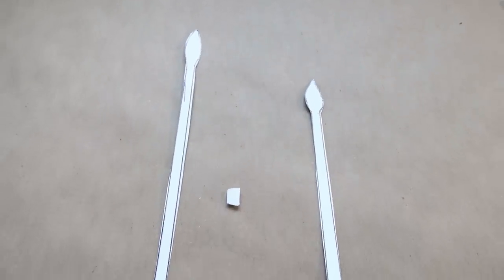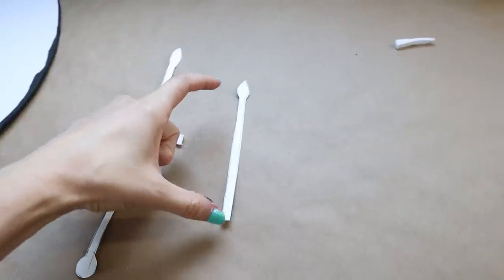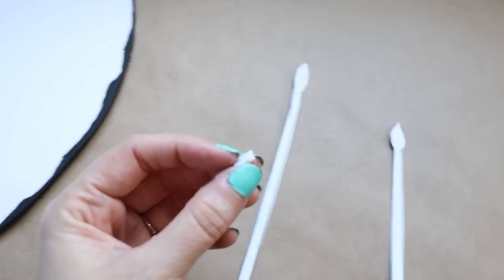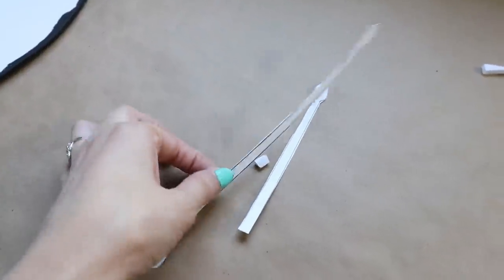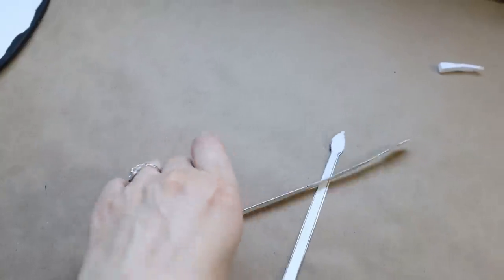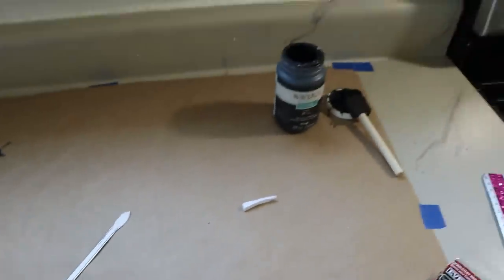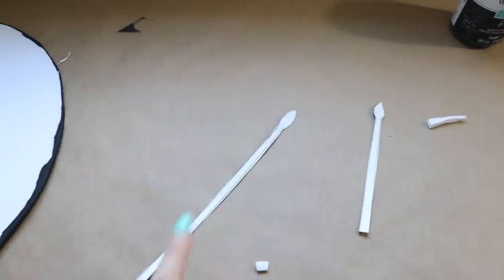Here are my clock hands — the bigger one is nine inches and the smaller one is about five and a half inches. I also cut a little scrap piece of foam board to use in the middle where I attach these with the brad, to separate the clock hands so it looks a bit more realistic instead of just flat and glued down. Now I'm going to use my chalk paint and paint the clock hands black.